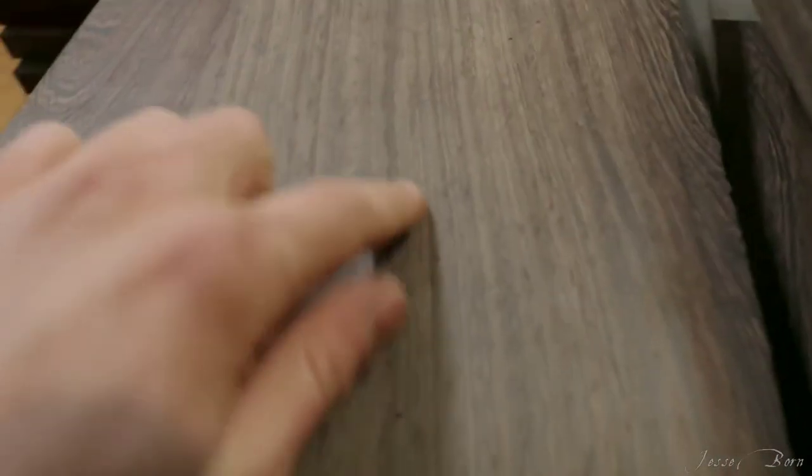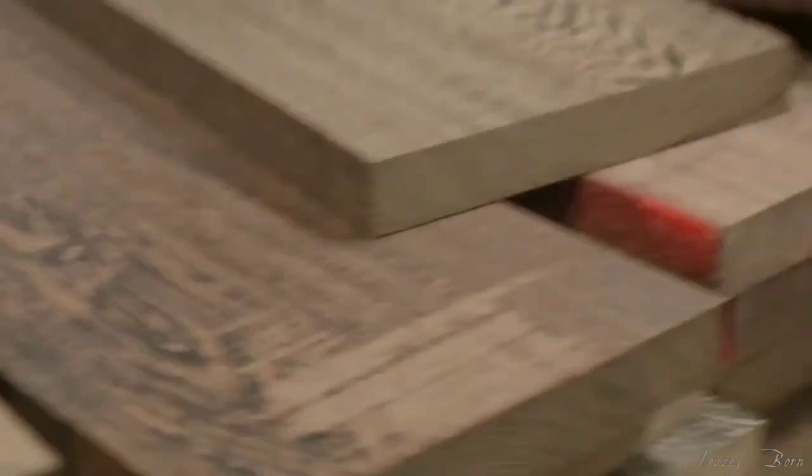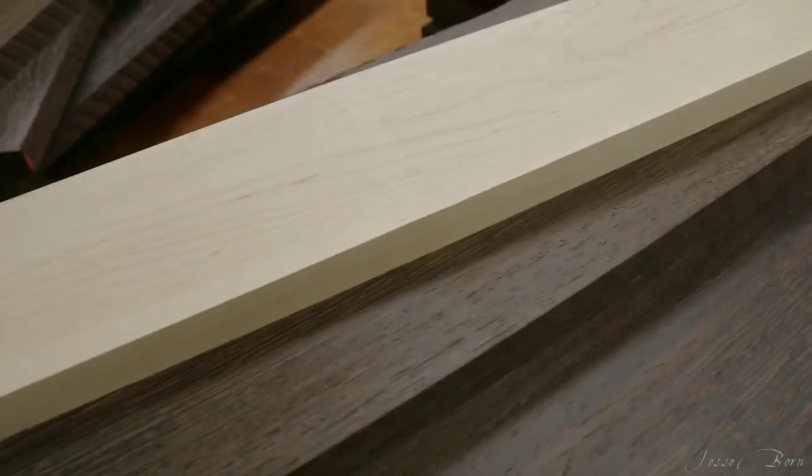That's pretty loose grain, but that's like rift-sawn, so quite a bit of different grain patterns here, which is going to make it really cool. Everything that was undimensioned and rough is now all nice and square.